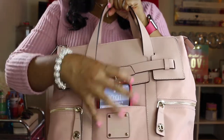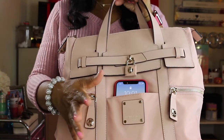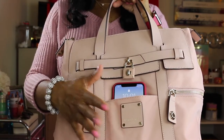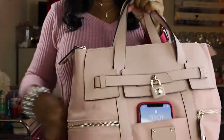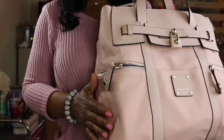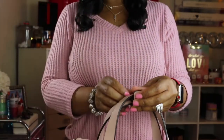I'm excited about this bag — I've been looking for this particular color. The iPhone 10 does fit in the side pocket, though not all the way. I don't usually put my phone in the front pocket because someone could easily take it, but it will fit in the side pocket.